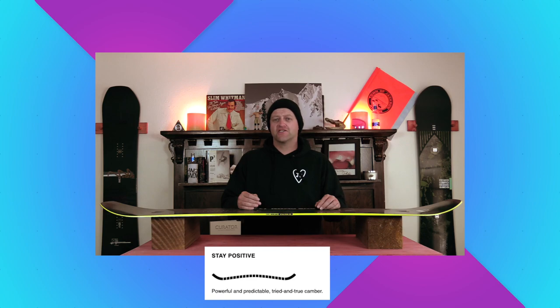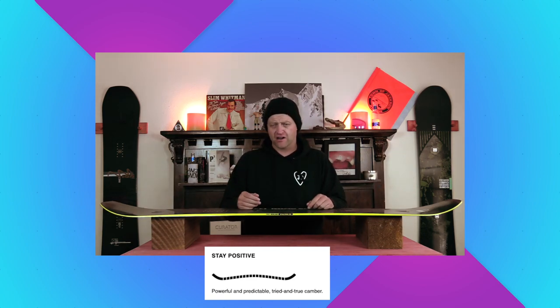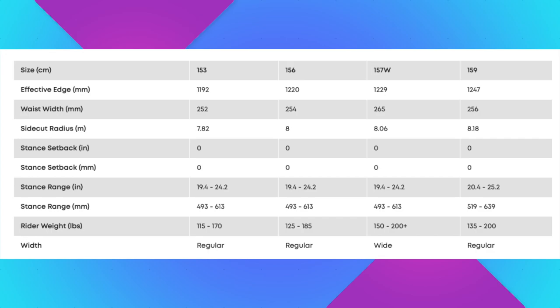This board features good old-fashioned traditional camber, so from contact point to contact point you have that arc of traditional camber that's going to give you the load, pop, snap, and drive from this board. This board is available in 153, 156, 159, and 157 wide.